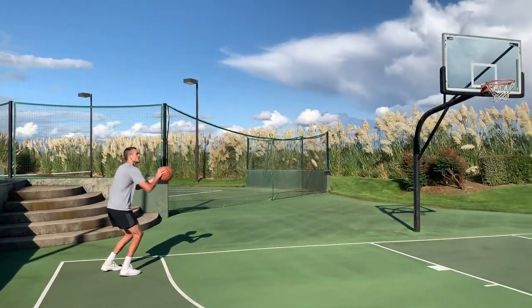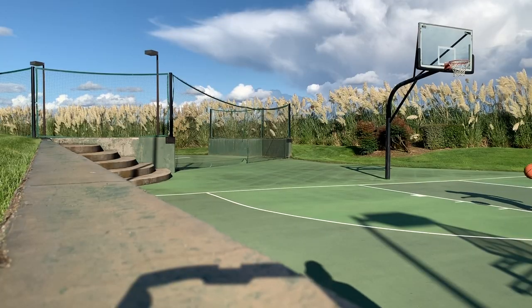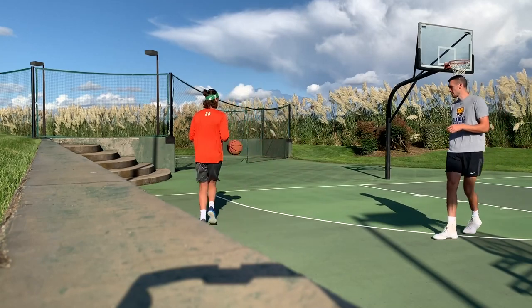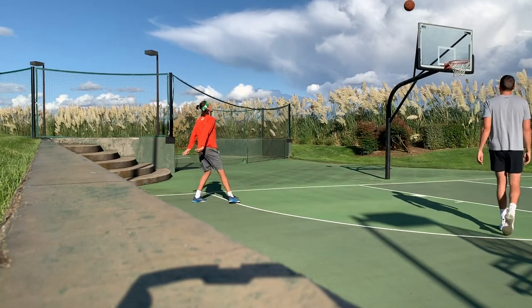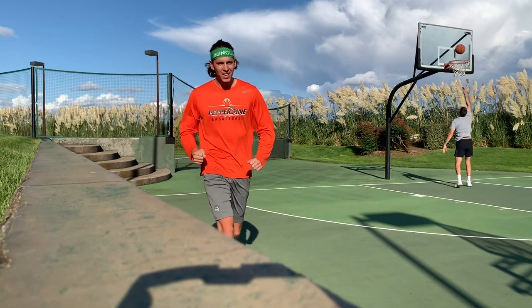Next shooting spot: the corner. Timo shoots from the corner and makes it on the first shot. Then knocks down a second one in a row — two in a row, on fire.